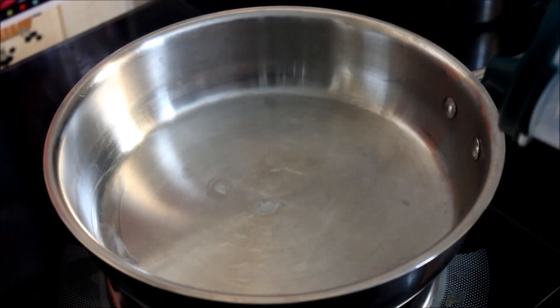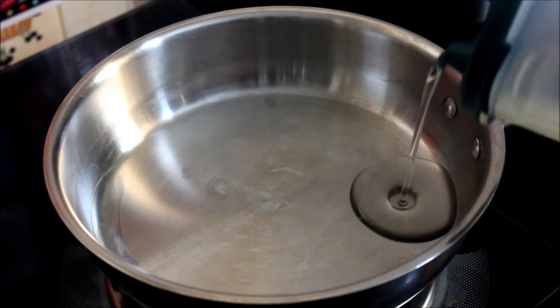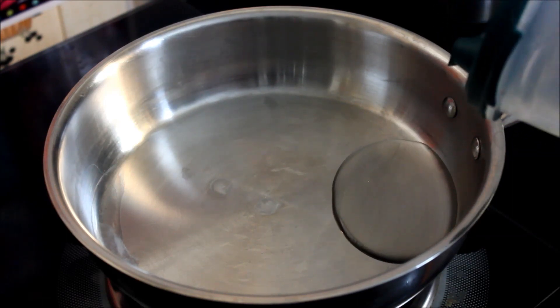Hello friends! Welcome to Sukun's Kukari. Today we are going to see a very easy dish.